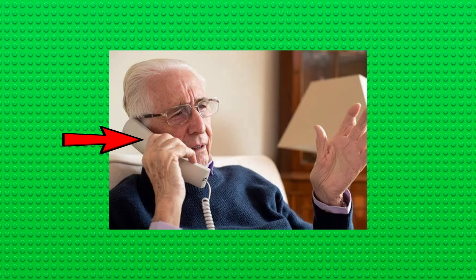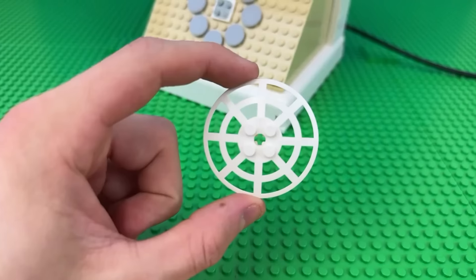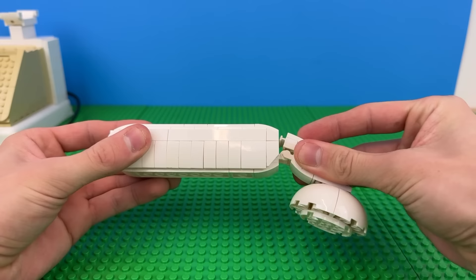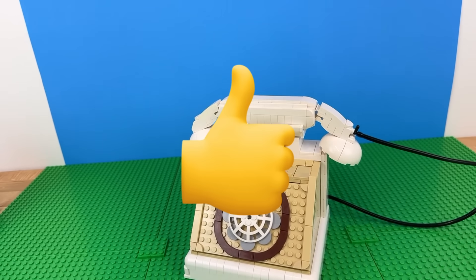Next, why don't we build a telephone? You know, those things people used to use to make calls that didn't have games, a camera, and a touchscreen. I'll start by building the holder for the phone using a simple mechanism so the rotary dial spins. You used to have to put a phone number in like this, and then I'll use some special curved pieces to make the phone on the top. And I can use this long tube piece as the cord.